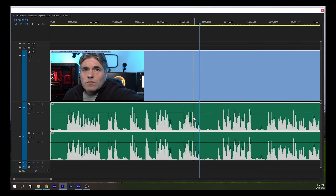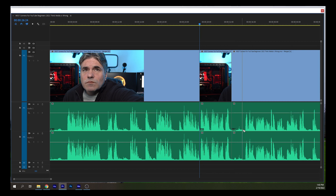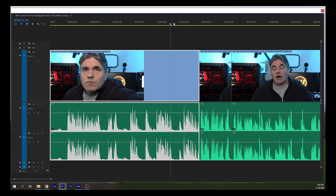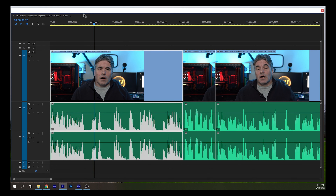We can easily edit this — no problem. Scrub performance is phenomenal, no difference from any other normal video. I can literally edit directly off my NAS without problems on 4K ProRes.